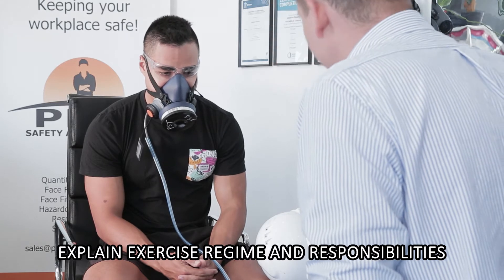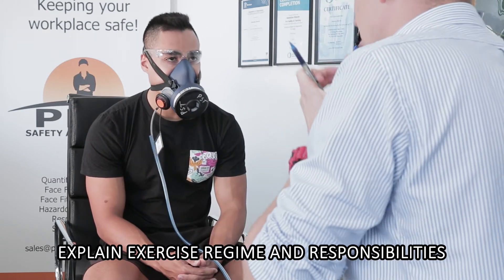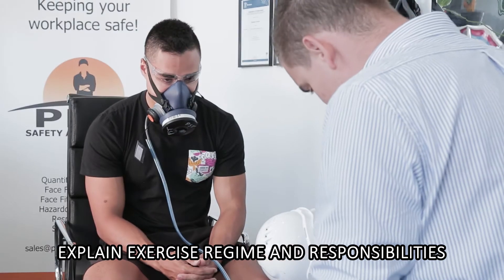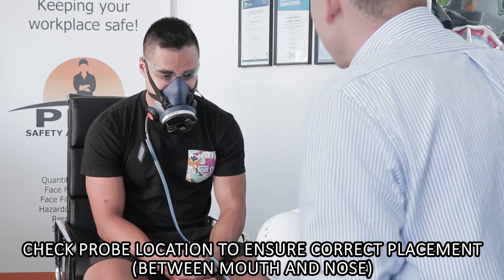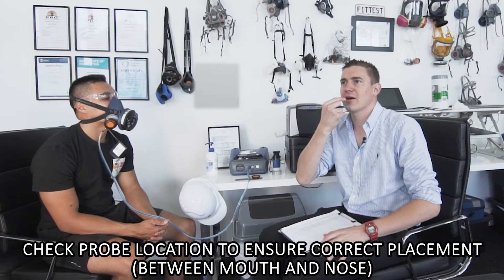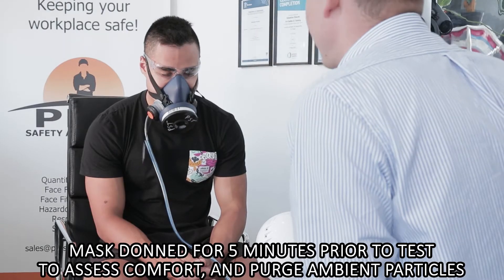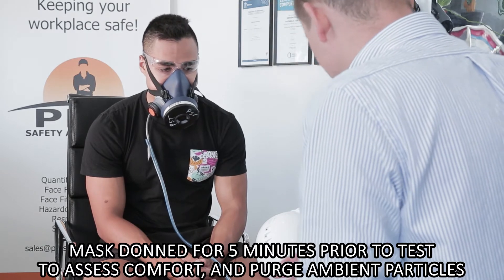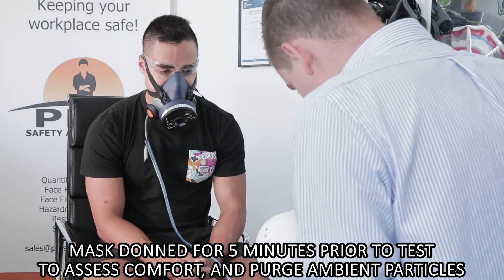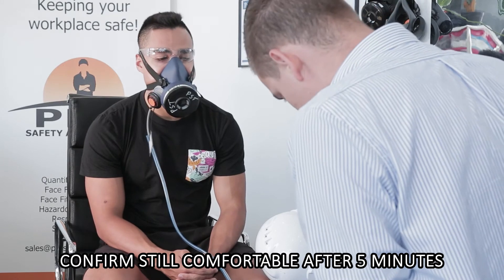Your main responsibility is to stay where you are — don't go walking away too far because you'll pull the port-a-count off the table. Don't go touching the mask, don't go adjusting it. Just leave the mask on just as you would in the workplace. Probe location is suitable — the probe is installed between the mouth and the nose, so it's in the perfect location. James, you've got to have the mask on for five minutes before we test. We've gone through this protocol and we still have a fair bit to go, but by the time we start the test you'll have it on for well and truly five minutes. I'm going to confirm — is it still comfortable? Excellent.